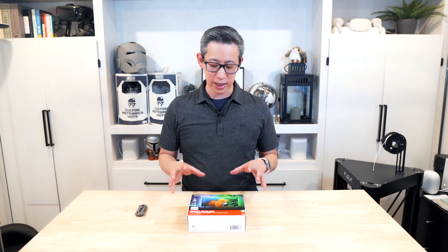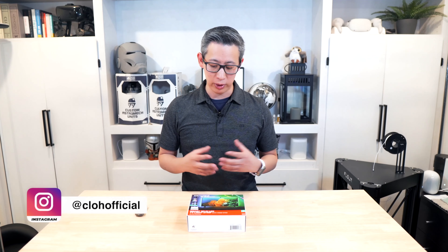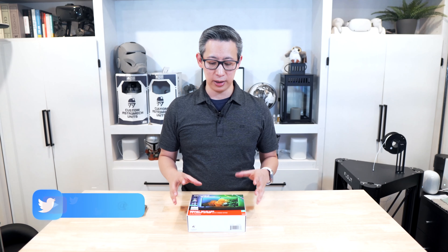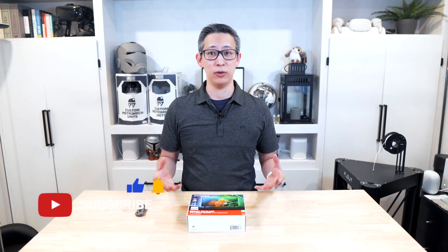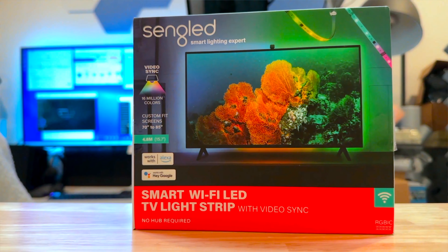Before we check out this light kit strip in action, let's talk about what this light strip kit is all about and what's in the box. This light strip kit is used to enhance your movie viewing and gaming experience by expanding what's going on on your screen across your entire wall to pull you into the action. This isn't something new, but it's something that people have been using to add that extra pop and flare and enhance their whole theater setup.